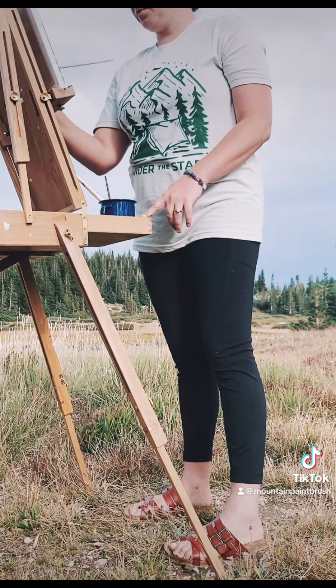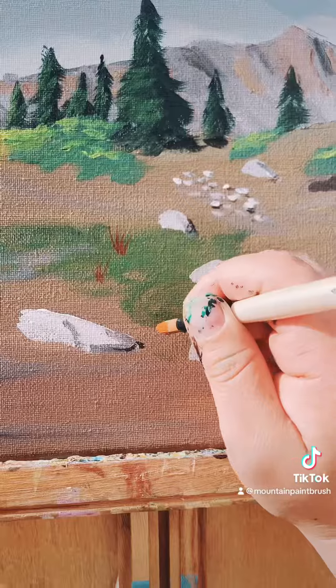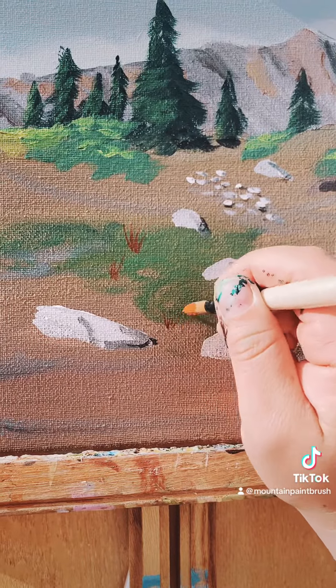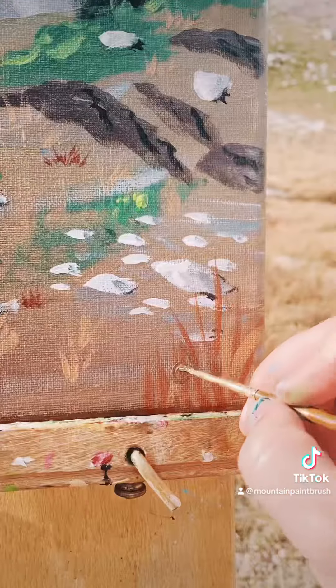Check out the t-shirts from Roam Happy — they have an incredible selection. Thank you for watching, I hope you enjoy.